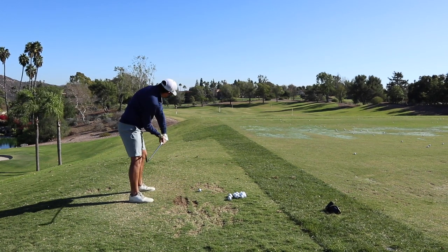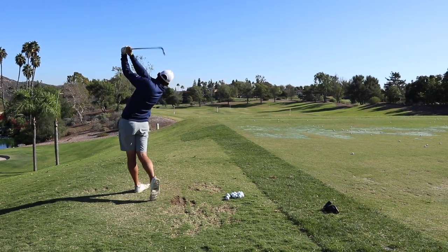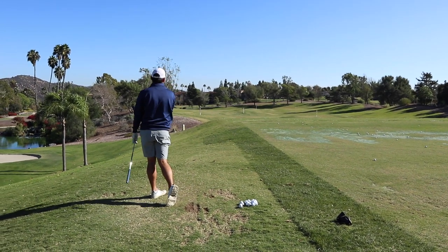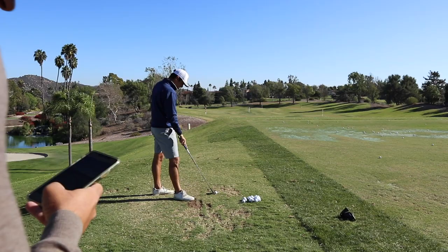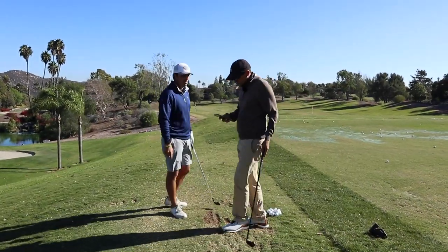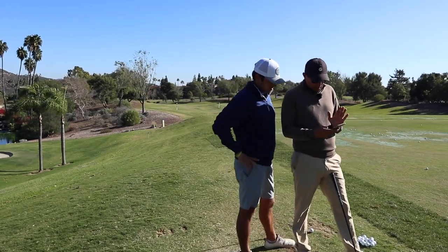Keep the hands close. There you go. Much, much better. See how these look. This is how you've got to work at it.